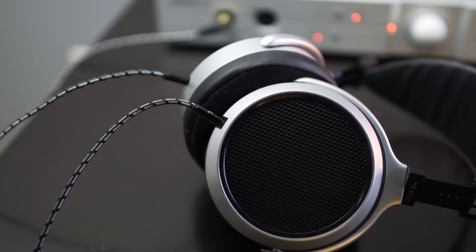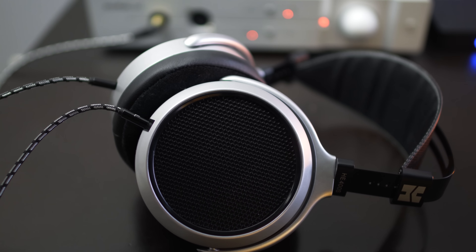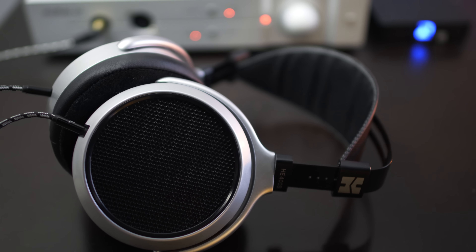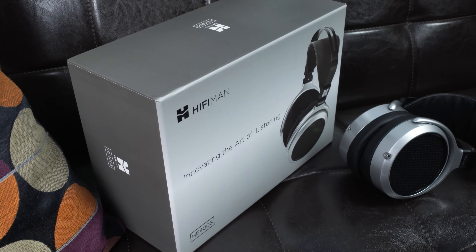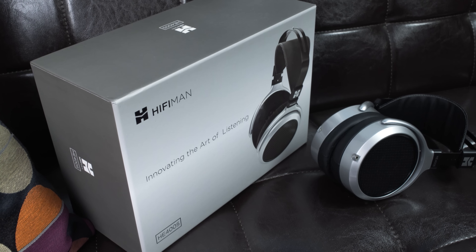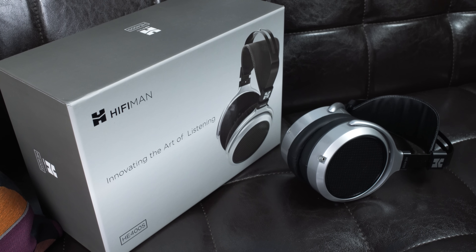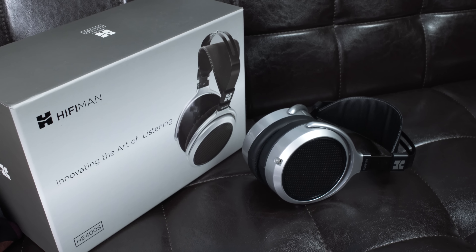HiFiMan is a headphone brand in the audiophile community, but it's not well known to normal consumers, and for good reason. Most of their headphones are planar magnetic, which is code for expensive and almost impossible to drive without a headphone amplifier. HiFiMan up until now hasn't really made headphones that you'd plug straight into your phone — at least not until now. A few months ago they released the new HE400S, and at $299, they're not only the least expensive but also the most efficient planar magnetic headphones ever made.